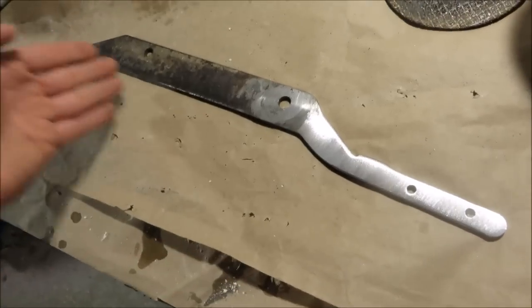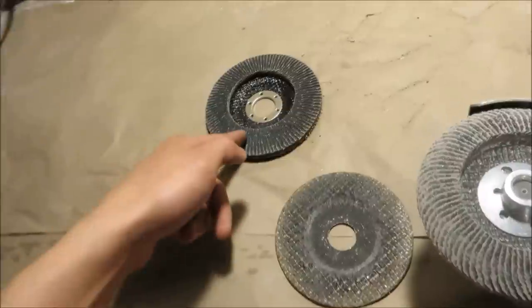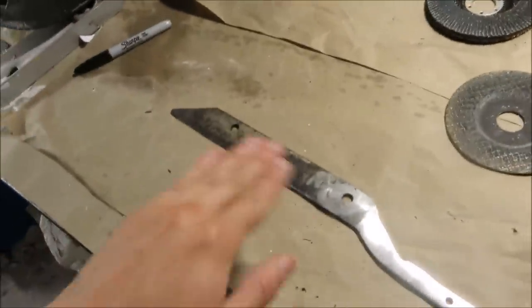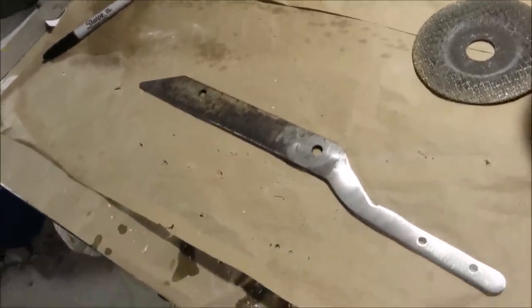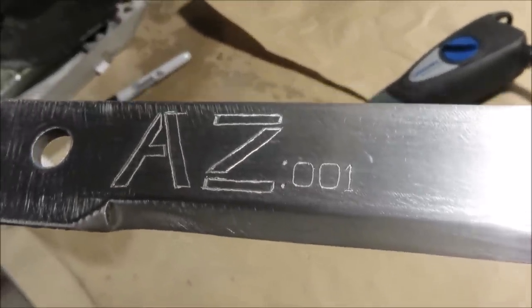From here, I'm going to take all the rust off with a 40 grit flap disc, then move up to an 80 grit flap disc, and from there polish it with some 220 grit sandpaper. After I got all the rust off, I just messed around with my little $20 engraving tool and put this little design on it.